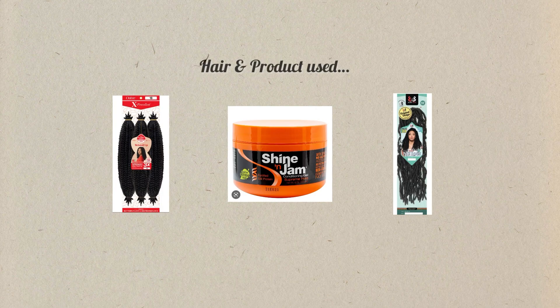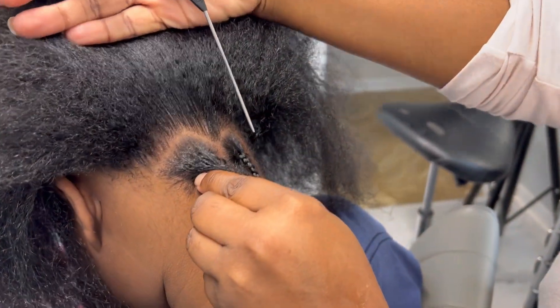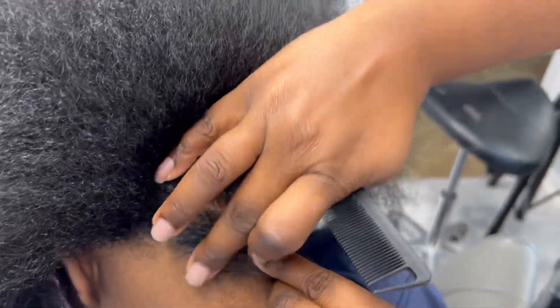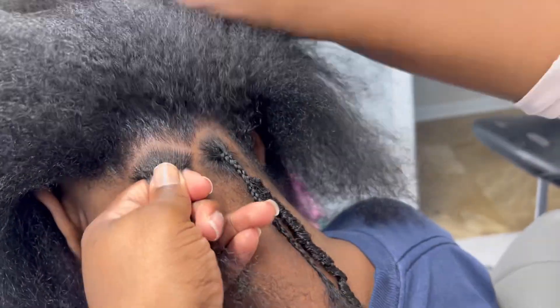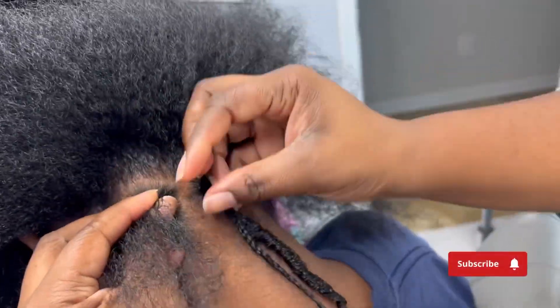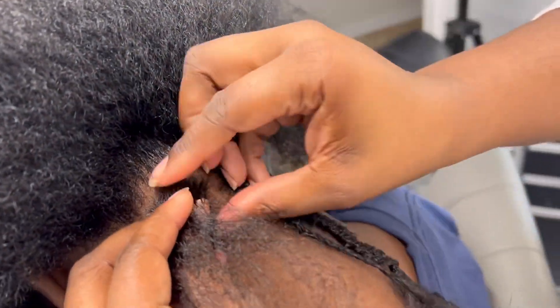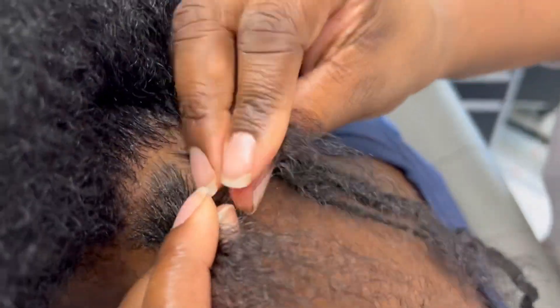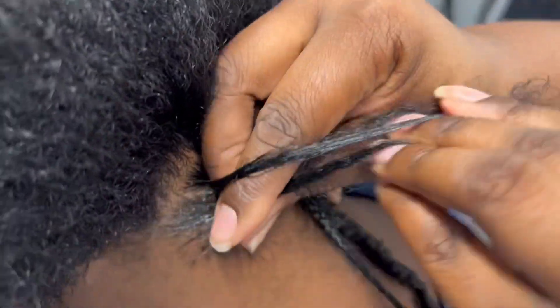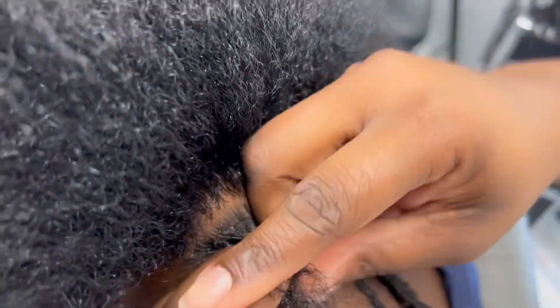Hey y'all, it's Shaquita here, welcome or welcome back to my channel. Let's get right into it. Those are the products that you guys will need to do this style. This style is very simple — this is for my moms who want to do something quick to their child's hair, or whoever's hair you're doing.